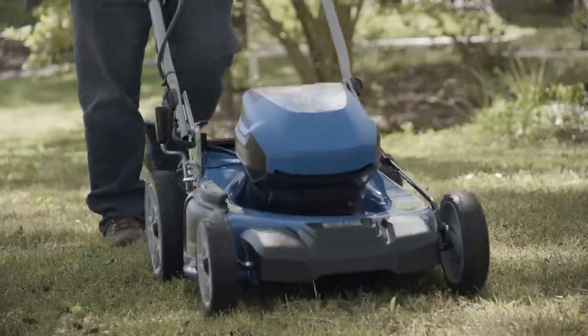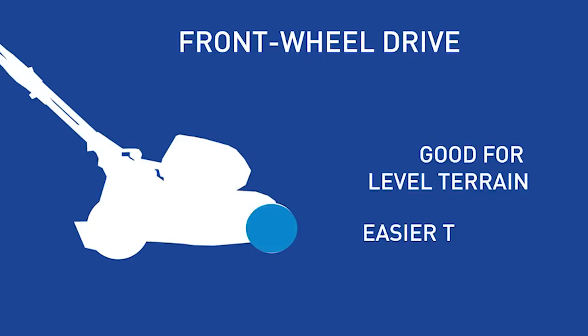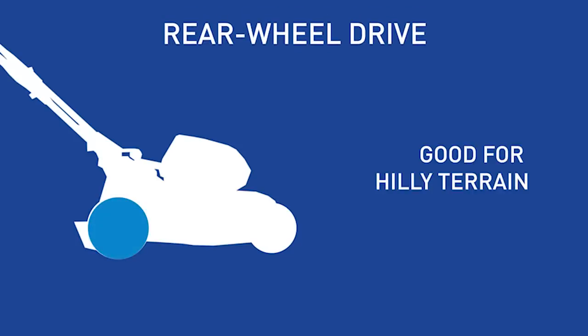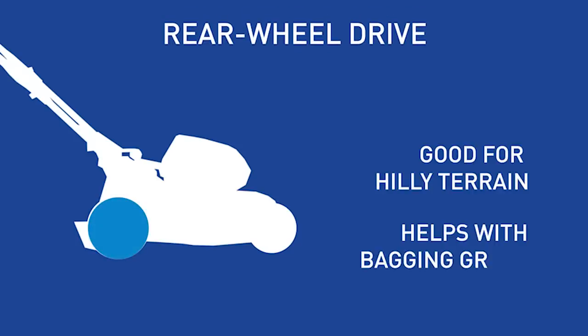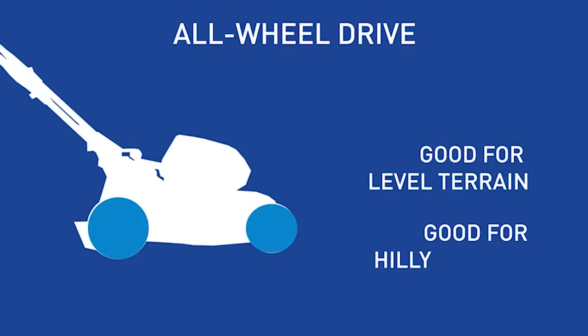Self-propelled mowers come in three drive types. Front-wheel drive mowers are good for level terrain and allow for easier turns. Rear-wheel drive mowers work well for hilly terrain and can aid in bagging your cut grass. All-wheel drive mowers give you the best of both worlds, working well in level and hilly situations.